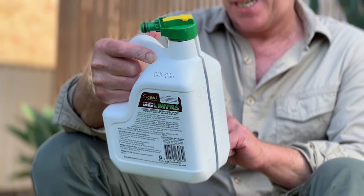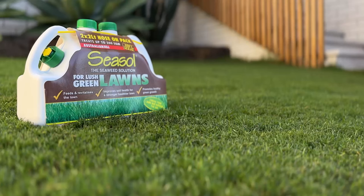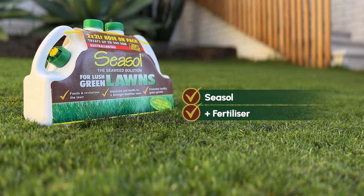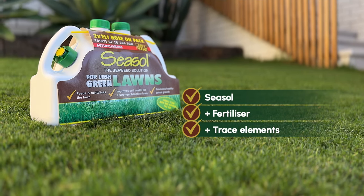with sea salt for lush green lawns. It's a fast acting liquid feed that will keep all lawn varieties looking healthy and beautiful. It's got sea salt for complete lawn treatment, plus a fertiliser for nutrients and trace elements that help root development and that lush green growth.